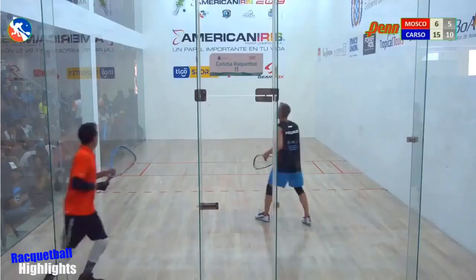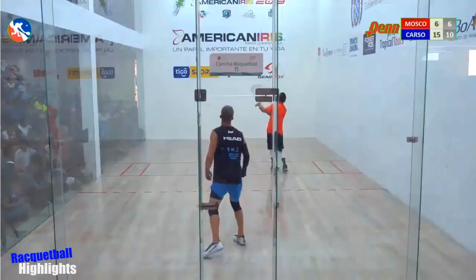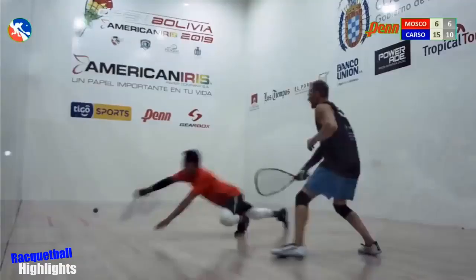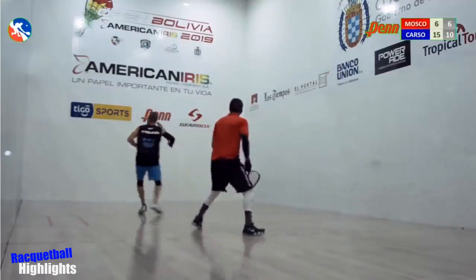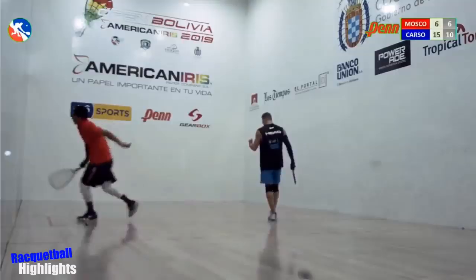Let's see what Moscoso does here — plays the ceiling, up against the glass. Moscoso gives Rocky Carson a setup from the back. Carson — Conrado just everywhere. Whoa! About time. So many options here for Rocky.